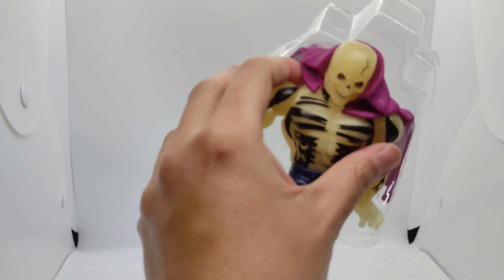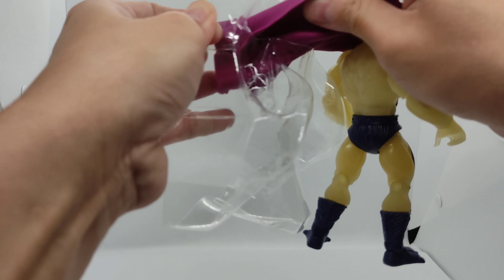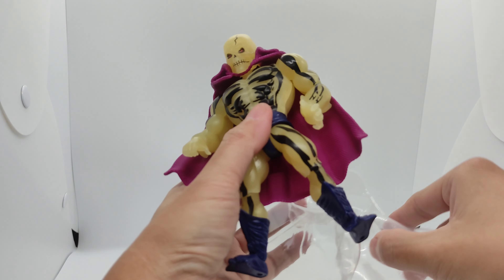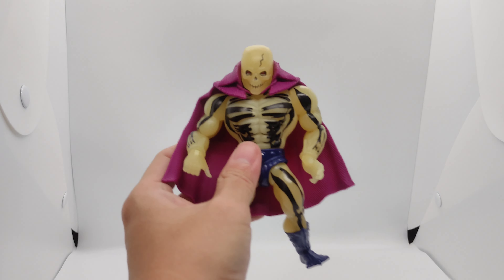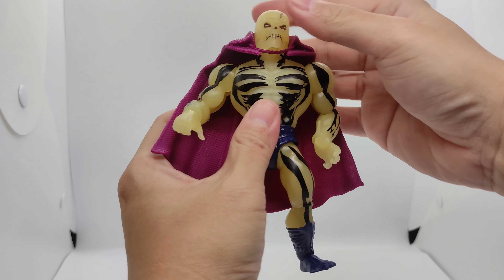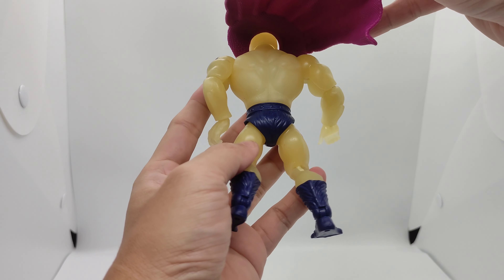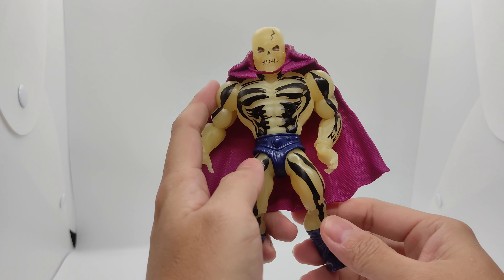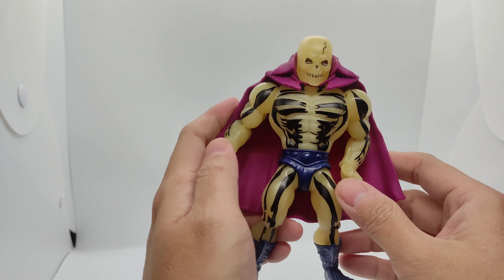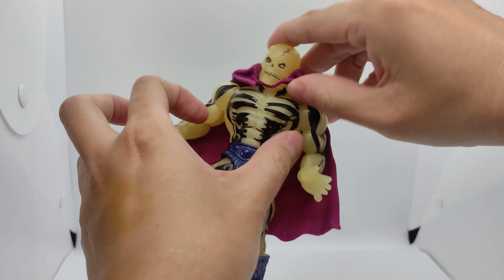It's a bit tight — he's stuck in his cape, let me remove that. Here you have Skeletor Glow all out of his plastic prison. As we can see, he has a much more durable cape which is in purple — basically Skeletor Glow's evil ghost. He has the same articulation as the previous figure.